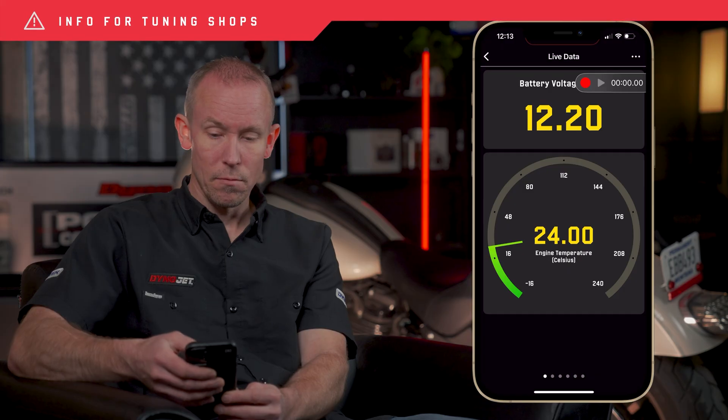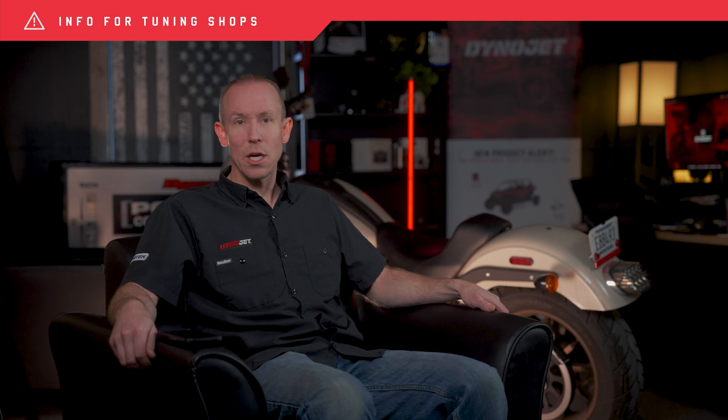For tuning shops or dealers new to PV4, remember that the PV4 can also stream data live into PowerCore by connecting your PV4 to your DynoWare RT main box. This projects all data — engine running parameters and AFRs if you have them — not onto your phone but into PowerCore. Check out the PV4 101 course available at the link in the description below.